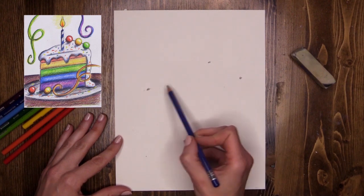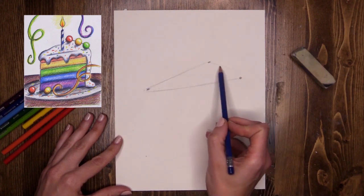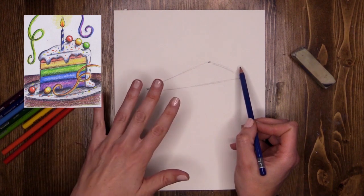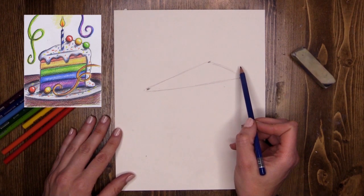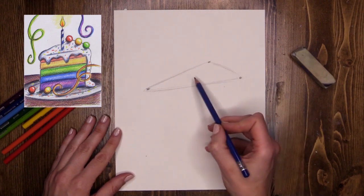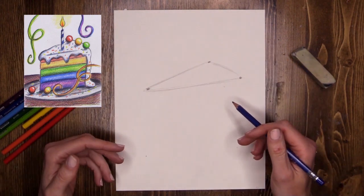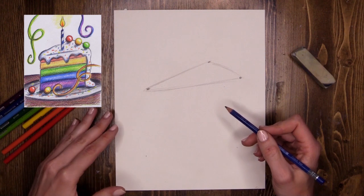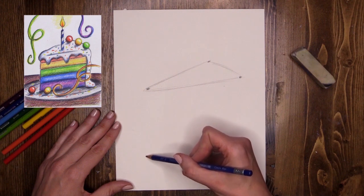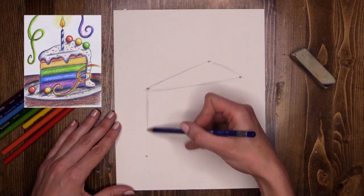Now lightly join them up. When we're sketching we want to tickle the paper as lightly as we can. I'm pressing a little bit harder just so you can see the lines, but make sure you keep it a nice gentle little tickle. This is the top of my cake. I want a big cake stacked with lovely rainbow colors and lots of different layers, so I'm going to do a long line that comes all the way down — this is going to be the base of my cake.